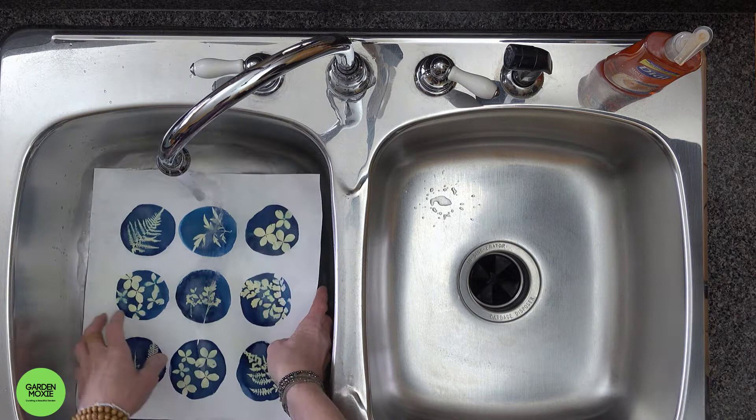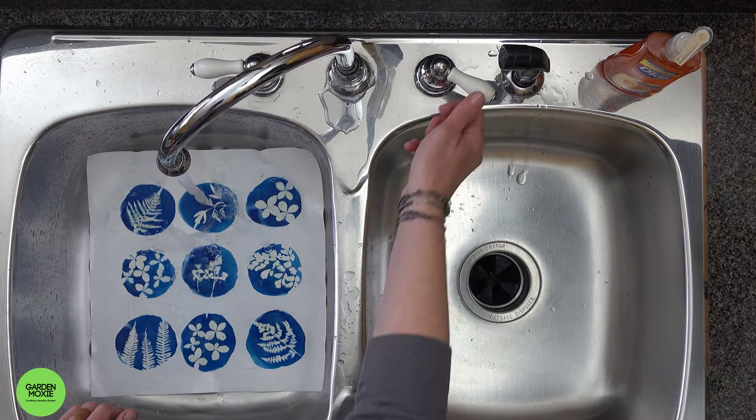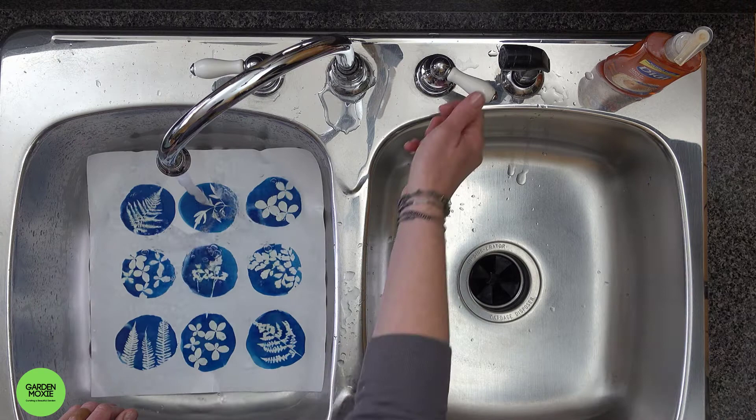Once the paper is rinsed, dry it on a flat surface. That's all there is to it. If you like this video, please subscribe, and don't forget to click the bell to be notified when my next video is released. Thanks for watching!